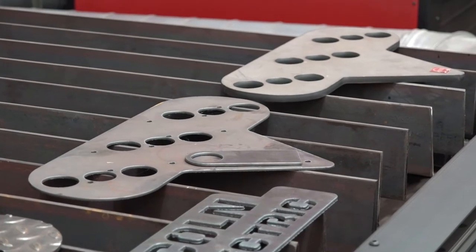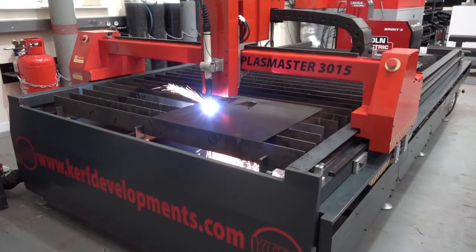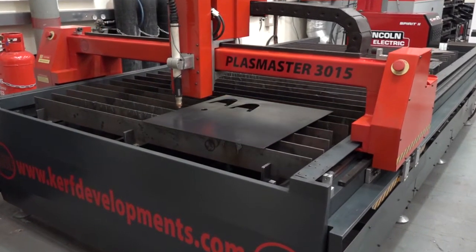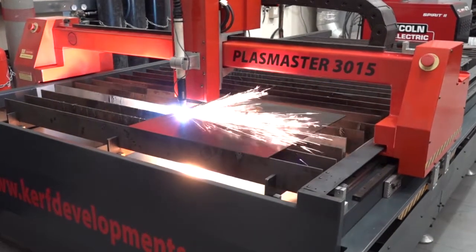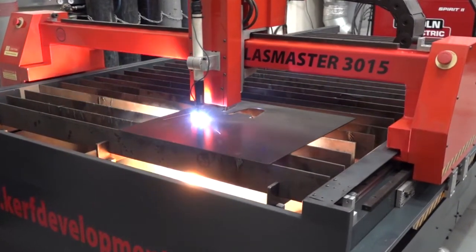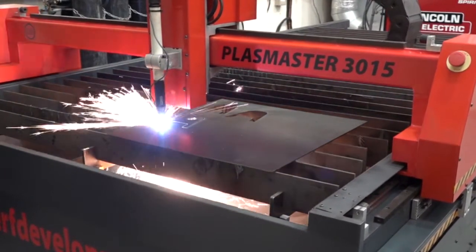Your range of machines is pretty extensive, so I'm hearing that this is a machine that would go into a company that at the moment is subcontracting their work out — maybe they didn't feel they had enough work to bring in one of your larger machines, and this would be a good start for them. If people have a huge requirement or need laser-type quality they'd look at other models in the range. This is for a small workshop that wants to make two of these, four of those, five of those — but needs them immediately.